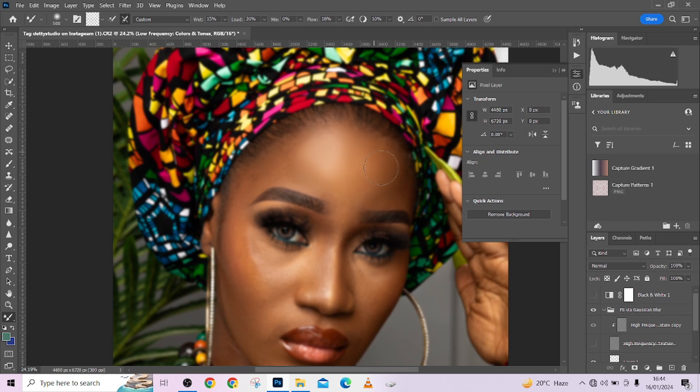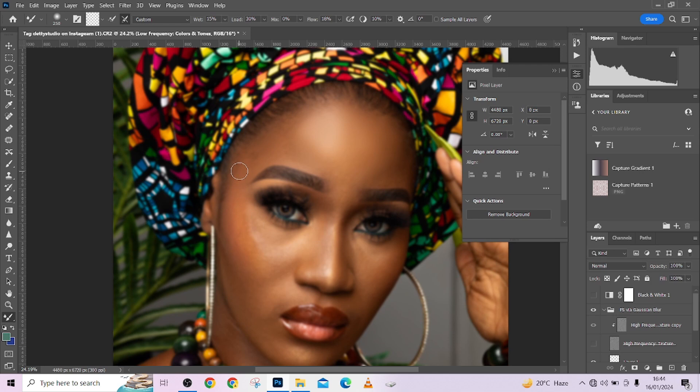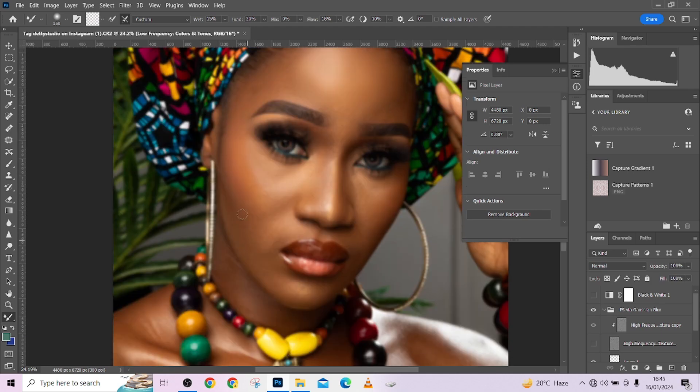Continue blending and do that to every part of your image. Make sure your brush size matches the area you want to paint so you don't spoil things or get them messed up. Keep your hand on the bracket open and close keys to make the brush bigger or smaller. For this tutorial I'm using just my bracket keys.